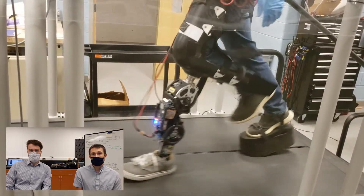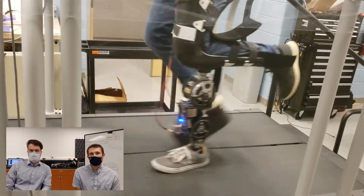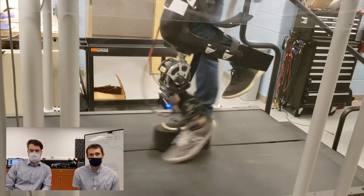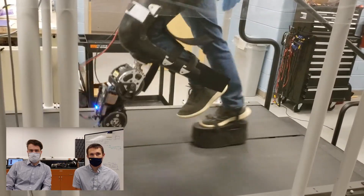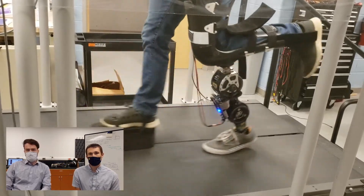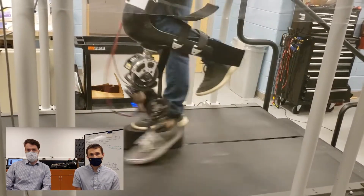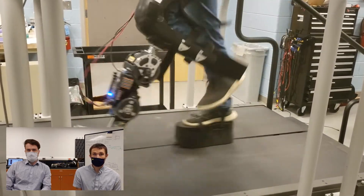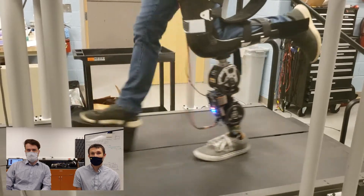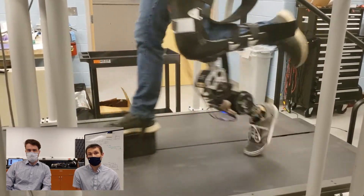Lastly, we would like to point out the low acoustic noise of the prosthesis. Mainly what you hear during this demo is the bypass adapter creaking, impact at heel strike, and sounds of the treadmill system. If you listen very closely during swing, you can faintly hear the transmission noise. This is an important feature for prospective users who may have a preference for a quiet prosthesis, as this setup would allow them to participate in community ambulation without drawing potentially unwanted attention.